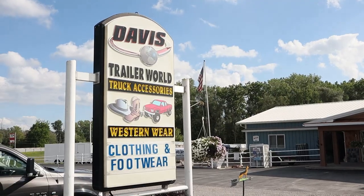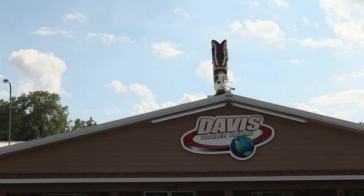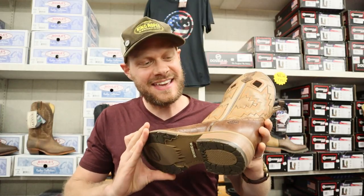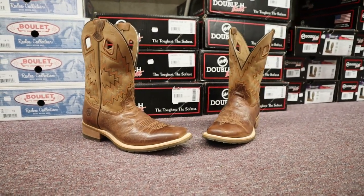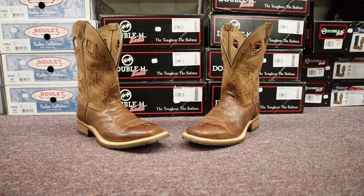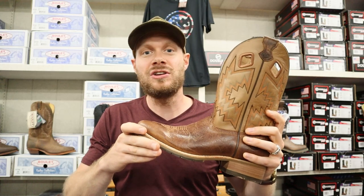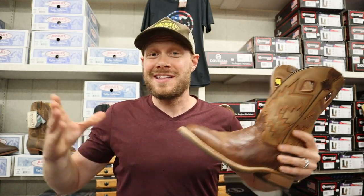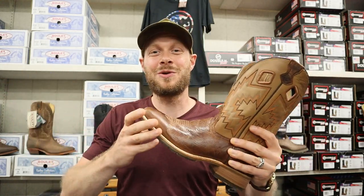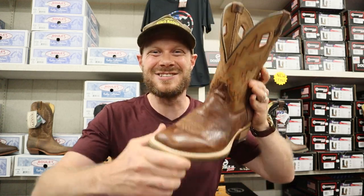Hey everybody, this is Jeremiah Craig and I am back at Davis Trailer World today. I stopped in because I wanted to take a look at a Mexican-made Double H. They're moving a lot of their production down to Mexico and also overseas to China. I haven't taken a look at a Mexican-made Double H on the channel, so I stopped in to give one a quick impression. Let's get into it.